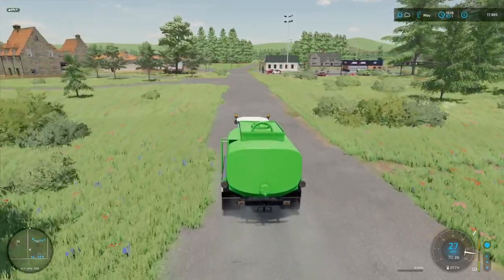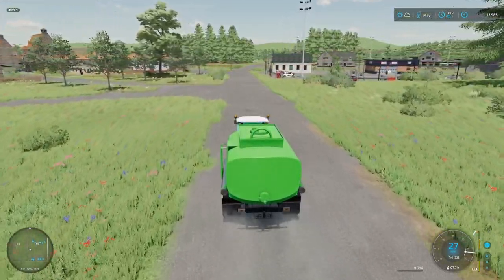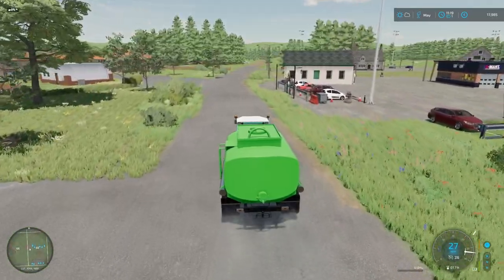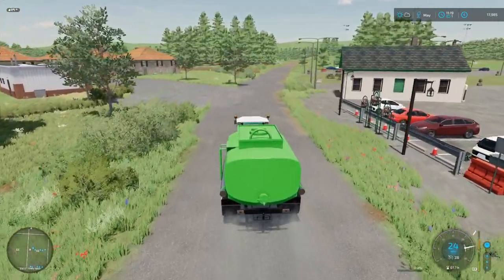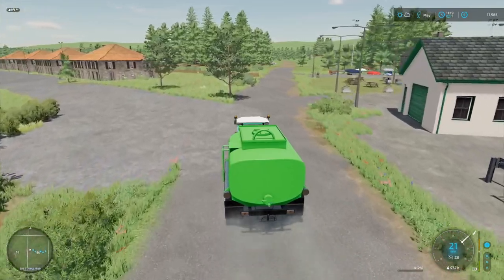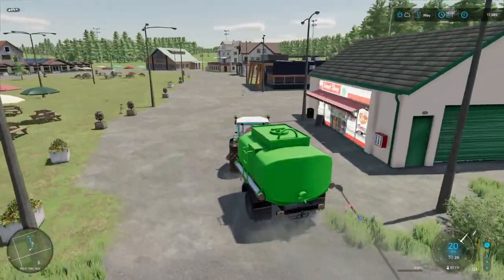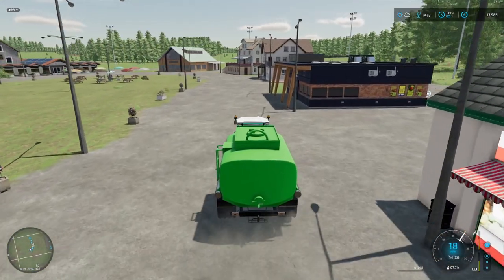It's one of my favorite mods simply because it takes a good amount of water — 10,000 liters. It's small and compact. Its biggest drawback is that it doesn't have any brakes on the trailer, so it tends to push around the tractor a little bit.